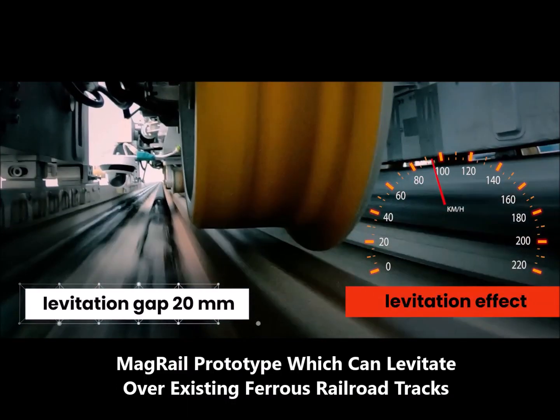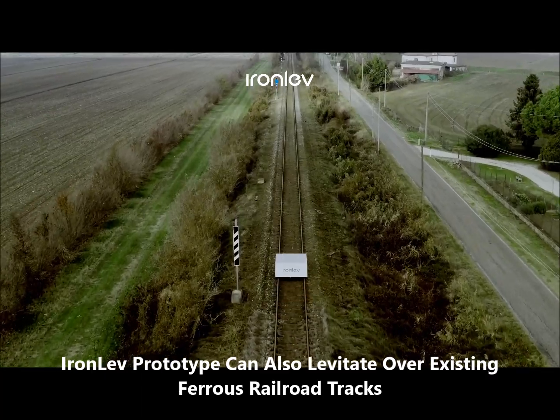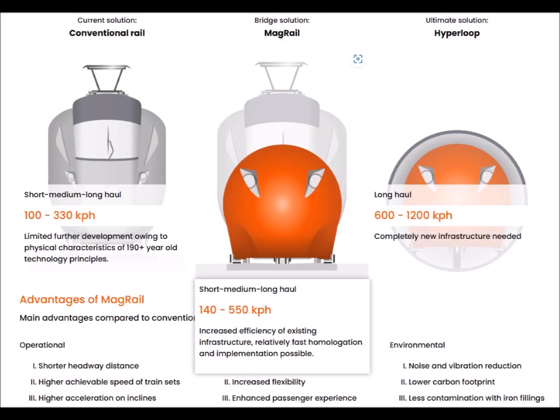New maglev technologies named magrel and ironlev are both currently being tested, and can utilize existing railway infrastructure for levitation, tremendously reducing integration costs.